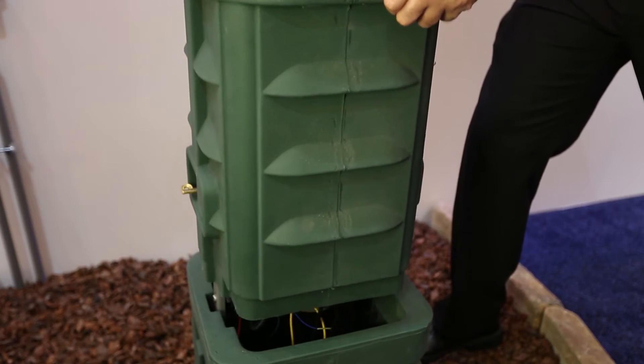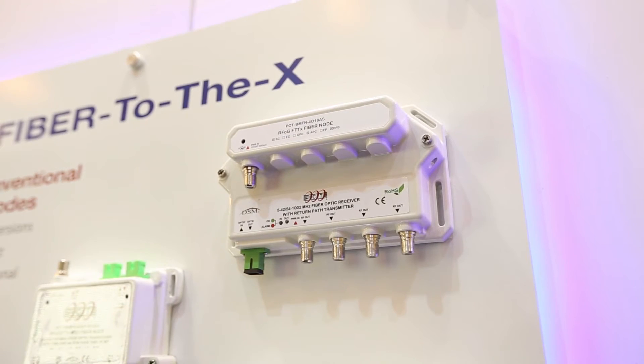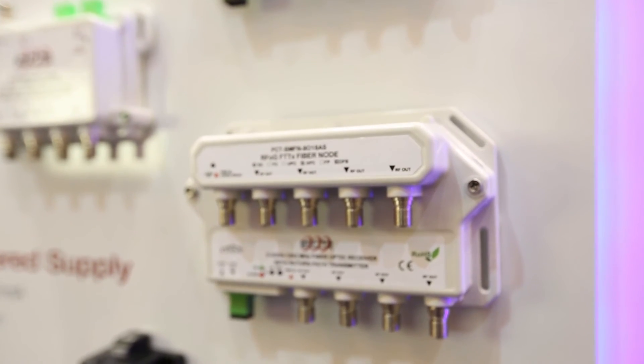Traditional mini nodes are focused on a fiber to the home approach — they basically have only one output for the RFOG part and go inside the location. You always need to put additional materials for the drop in order to split signal or approach different areas. In this case, we put everything inside the box. We have a four-port mini node and an eight-port mini node complying with everything that CTE expects for RFOG, and without any additional material you can fit each house directly from the unit in a pedestal outside.